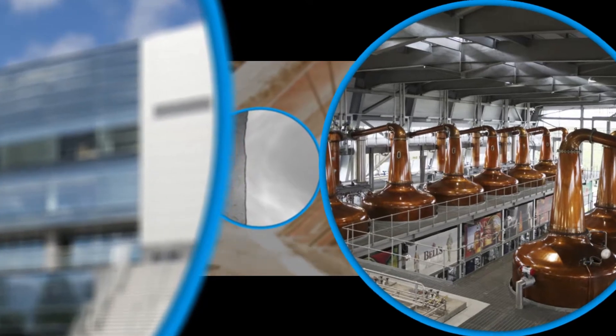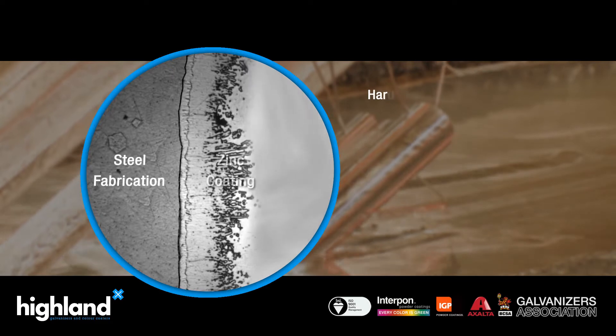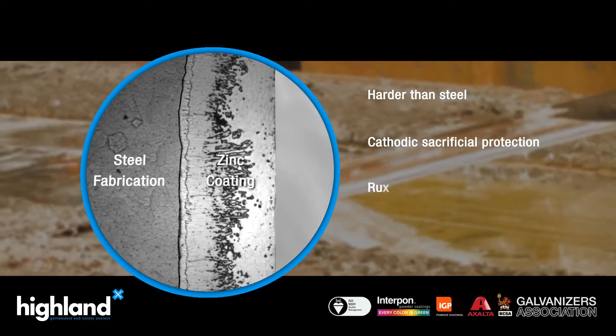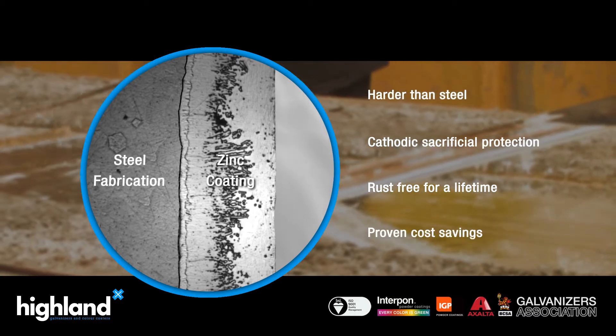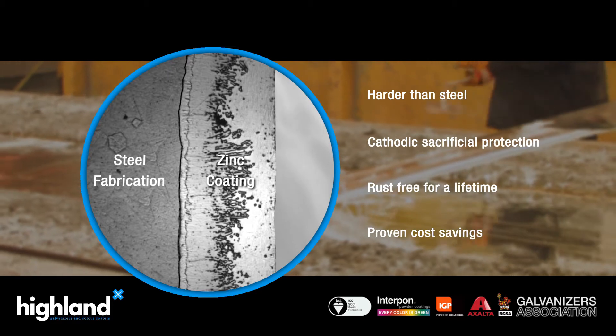The immersion process coats every inch of the metal, including the inside and hollow sections, offering superior protection with a maintenance-free life of at least 50 years, all with a quality and cost efficiency that paint-based systems cannot compete with.